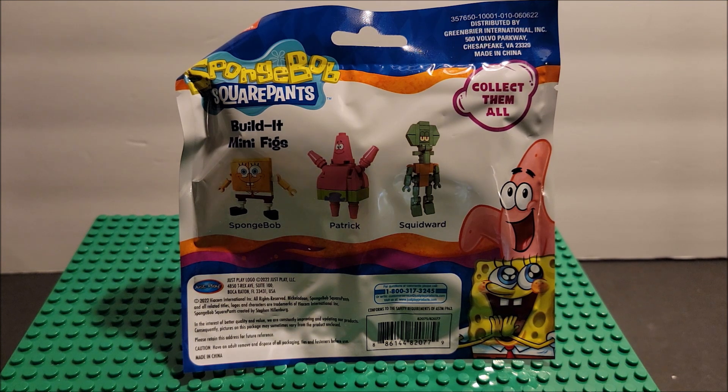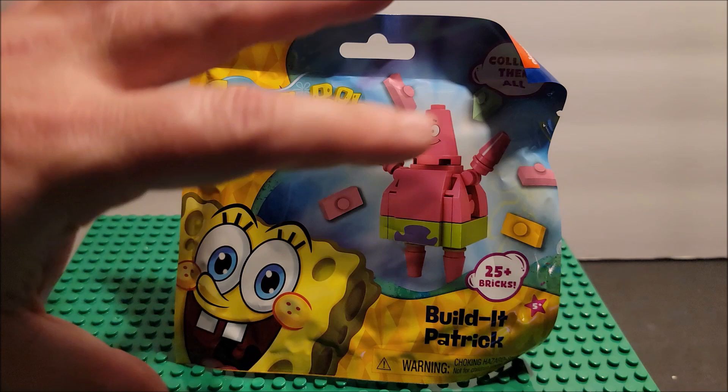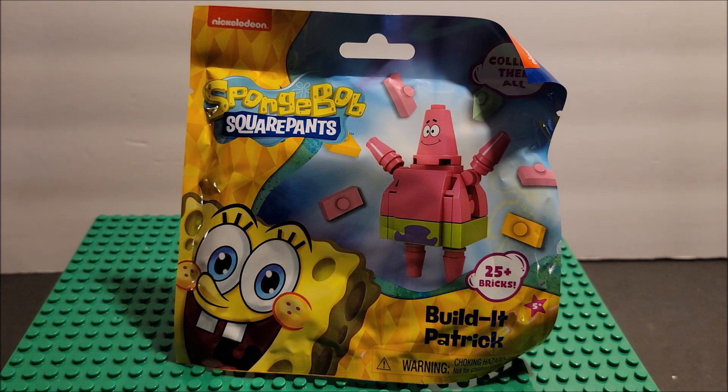This one is Patrick and it will be the first one I've done. We're going to take a little look at it, open it up, build it, and then discuss it in another video. This one is just a stop motion video. For those unfamiliar with my channel, the way I do these is: the first time we see a building block set, I do the stop motion first where I build the set.